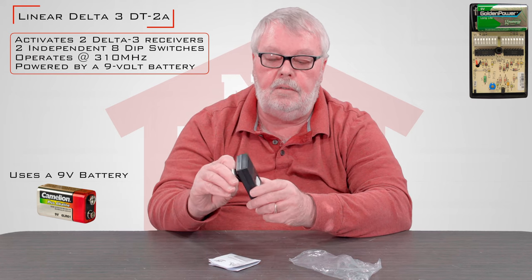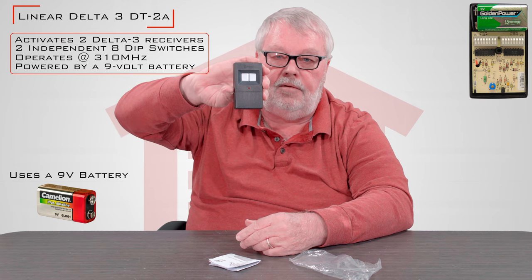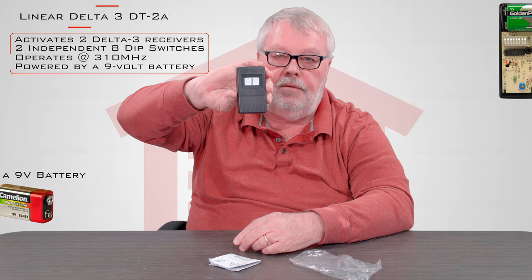It's a very good product. You should enjoy it. We enjoy selling them to you. If you have any trouble with it, pick up the phone and give us a call. Thanks.